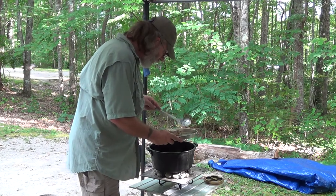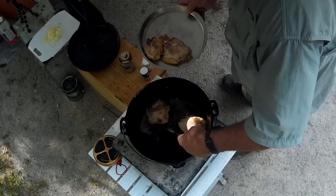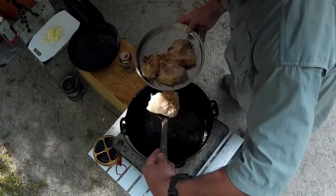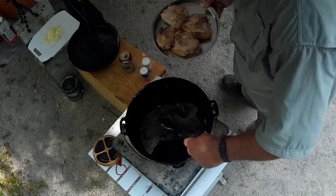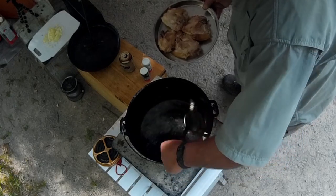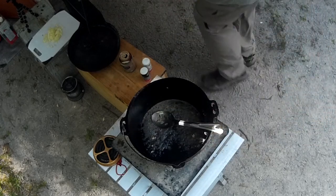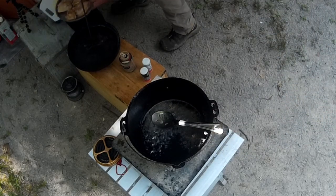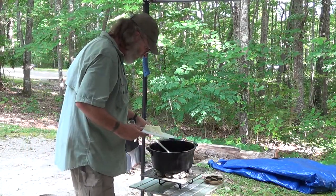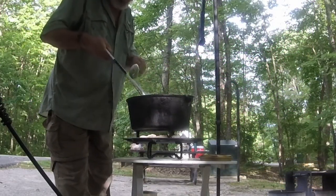I'm going to remove these for the time being and cover them up for a few minutes. I've got some onions — let's sauté them up.